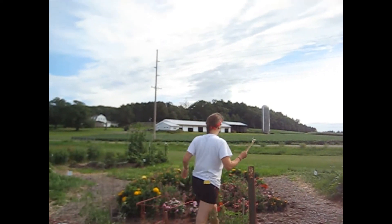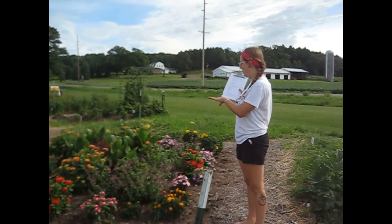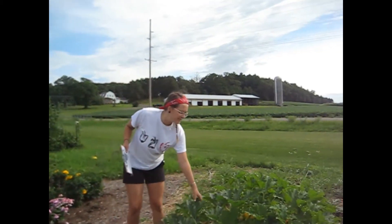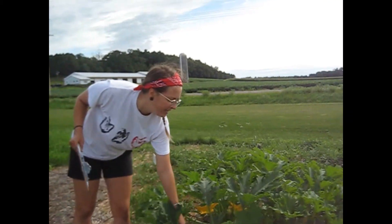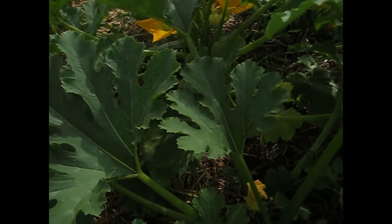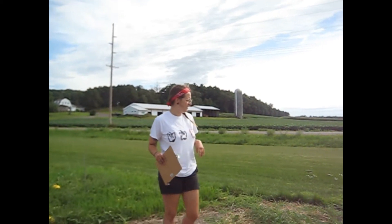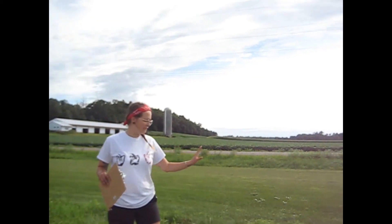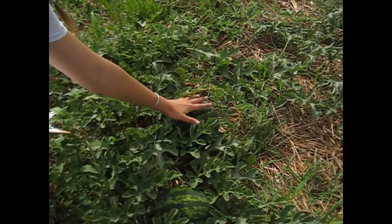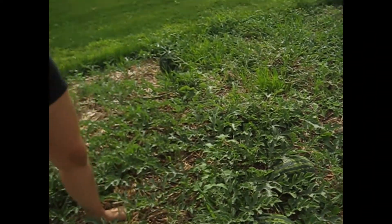Moving on, we have All-American Seed Selection flowers grown right here, and then right here we have some zucchini. These are not found on the All-American Seed Selection website, but we just wanted to grow some zucchini to conduct some research and donations on that as well. Moving on, we have watermelon. This is called the Mini Love Watermelon — it's known for its small size, stays pretty small, good for a small family.